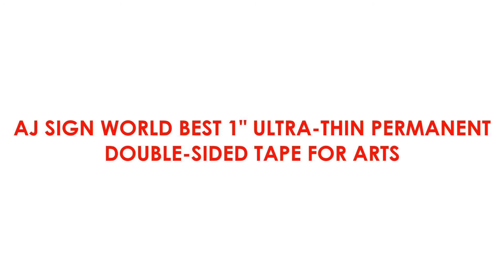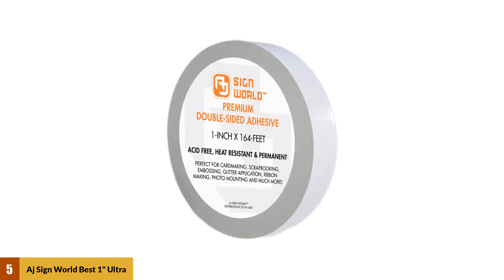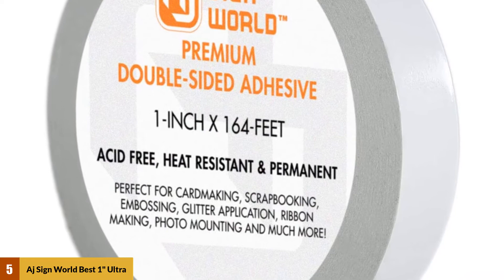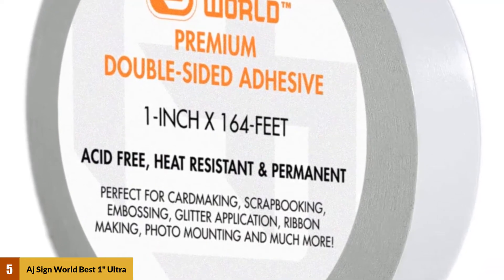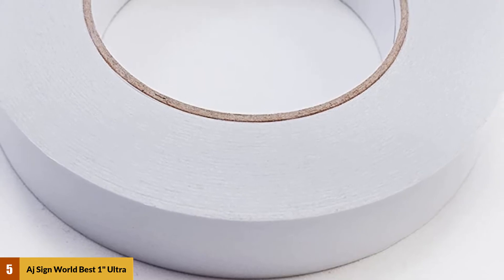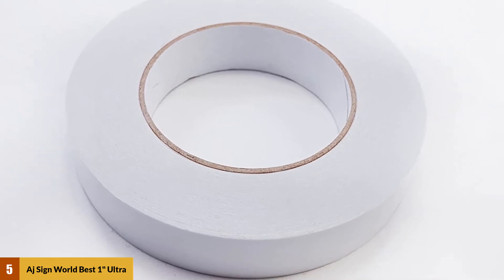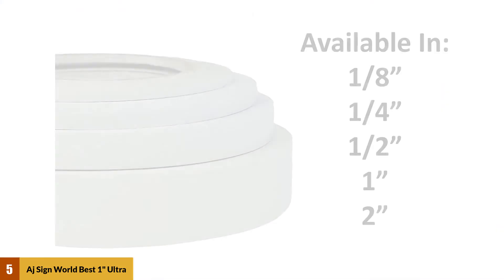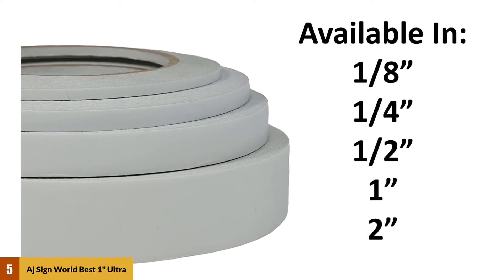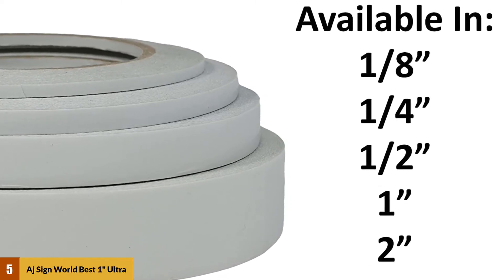At number 5: AJ Sine World Best 1 Ultra-Thin Permanent Double-Sided Tape for Arts. This is the ideal double-sided tape for people working in arts and crafts, scrapbooking, photography, or paperbacking — it even tears by hand. The tape measures 1 inch by 55 yards. It is ultra-thin and transparent, making it extra suitable for arts and crafts, and it will not leave marks when removed. We found the AJ Sine to be the best double-sided tape on the market — it holds large items in place without peeling, can withstand harsh temperatures, and leaves no marks when peeled off.